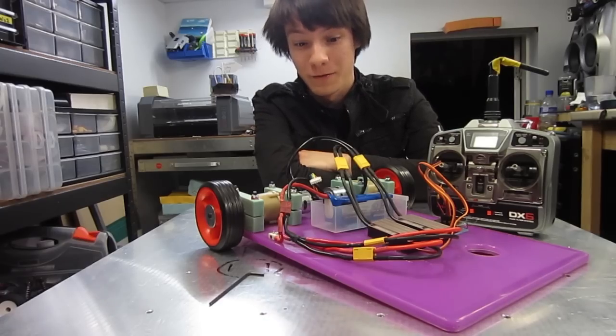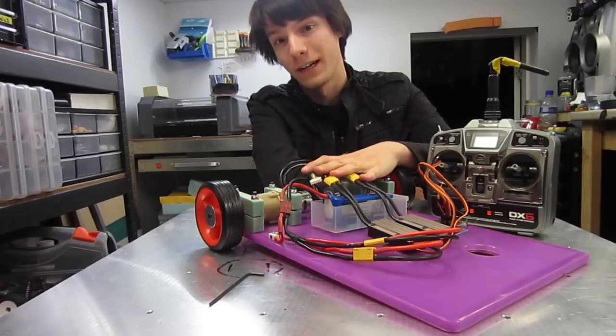Hey guys, this is Angus, and in this episode I'll be showing you how to wire up and make your first radio-controlled robotics platform.